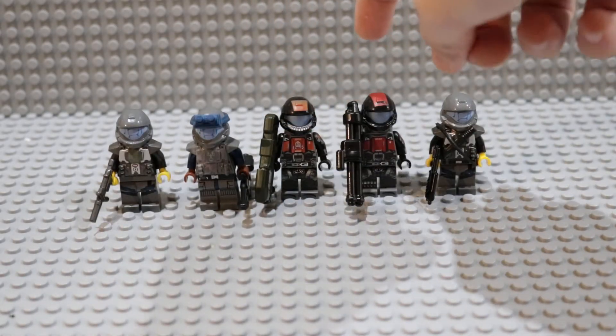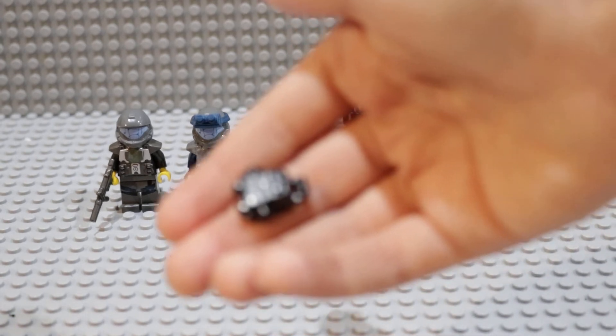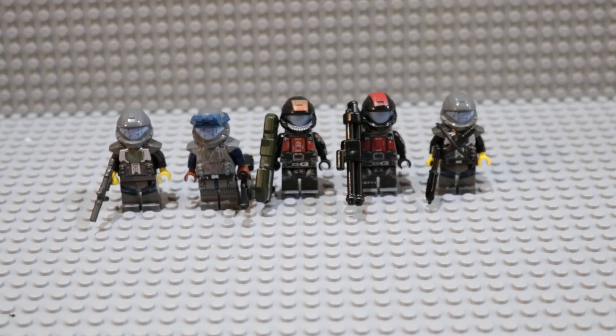I also bought a chest plate for Mickey as well, and if I do use that, I will use a minifig cat backpack on him. But that is those figures. I think I might get some Saber Scorpion decals to do there, but I'm not sure yet.